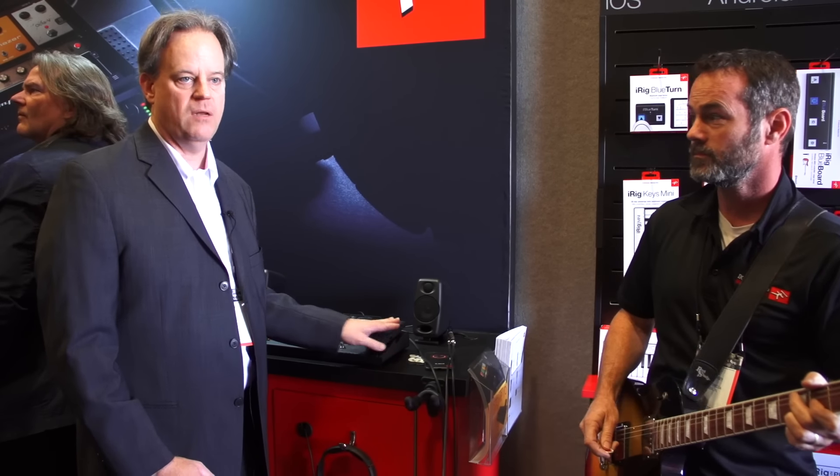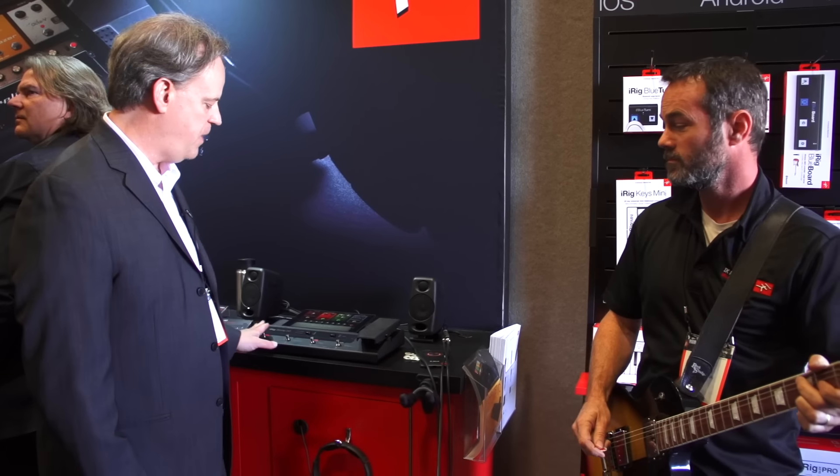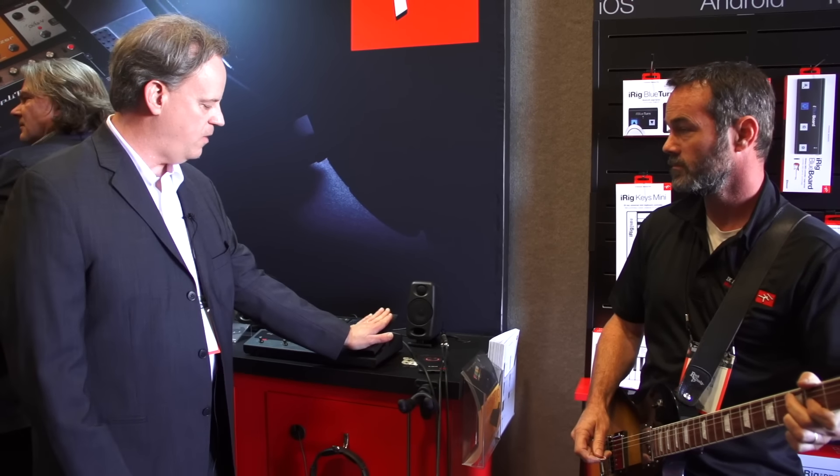You have headphone output, balanced quarter-inch outputs, MIDI in and out, as well as two additional plugs in the back to hook up two more expression pedals and two more stomps. On the front panel, you've got four stomp switches as well as an expression pedal.